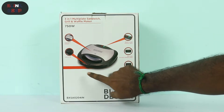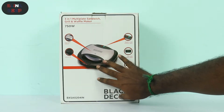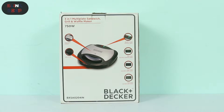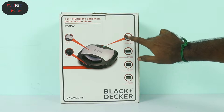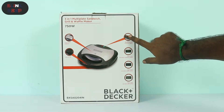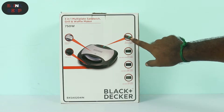In this box, you can lock it in the handle. There is a locking handle feature. There are some highlights: the first one is the indicators — red and green. The red is the power on/off status and the green is the pre-heat indicator.